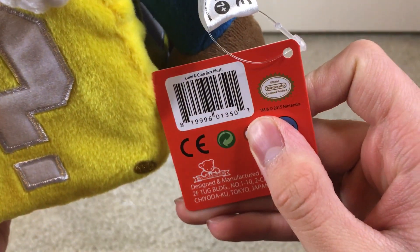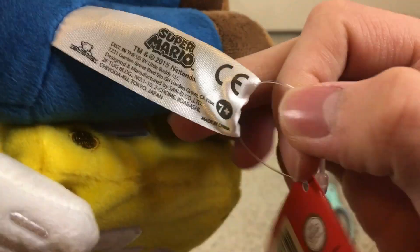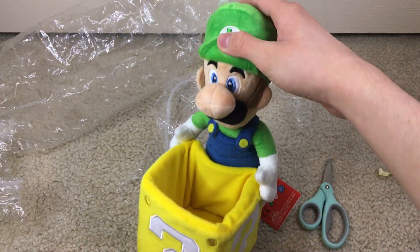And here's the tush tag: the Luigi and coin box plush, Super Mario, 2015, made in China. So yep, this one is very nice, and it's one of my favorite Luigi's now because he looks very very nice.